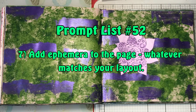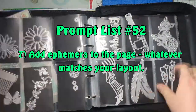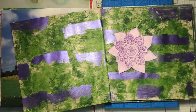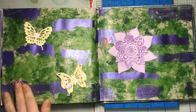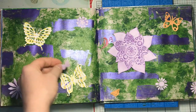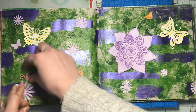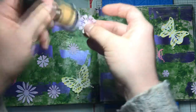Prompt number seven is to add ephemera to the page that matches your layout. I've gone through my dies in a folder and selected some butterflies and flowers to make die cuts from papers in my stash. I'm adding those to the pages and using several distress inks to shade the items, then attaching them with school glue. Any ephemera you have that matches your focal image or works well with your page will be great.